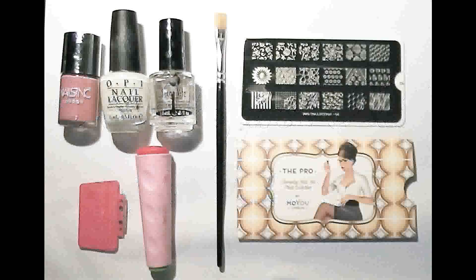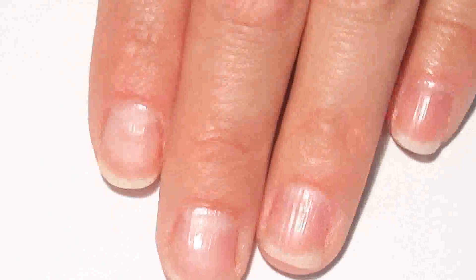Hi everyone, today we're doing the bridal inspired nail tutorial. These are the tools that I use for this look, and all the details are in the info bar below.